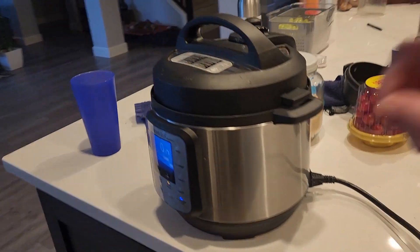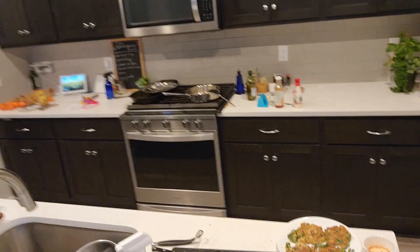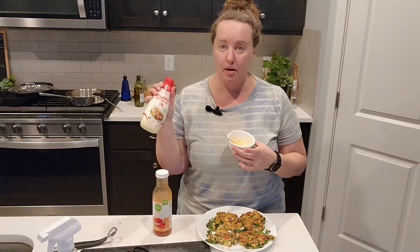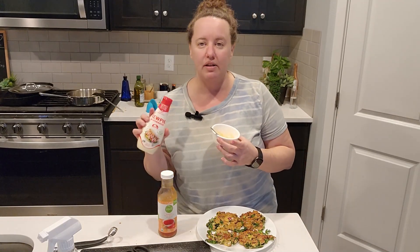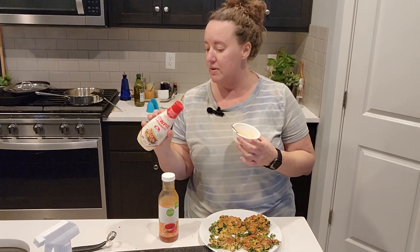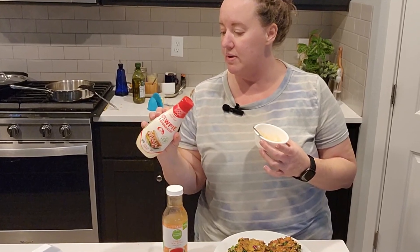Izzy just started some noodles in here to make Instant Pot mac and cheese — I will link that video. Instant Pot mac and cheese is the bomb. So in this bowl I just mixed some QP mayonnaise and some sweet Thai chili sauce. Regular mayonnaise works totally fine too. I got this for Christmas and I need to make sure I use it up.